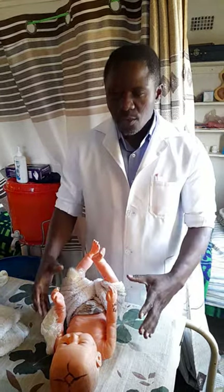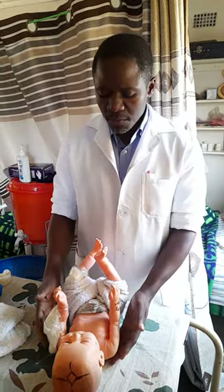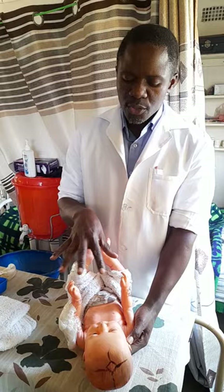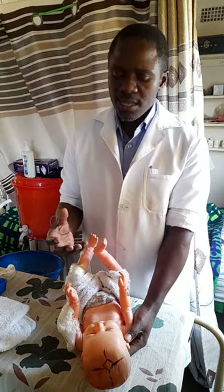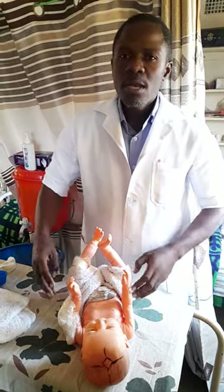Good afternoon. Today I want to look at top and tail. Top and tail is a procedure which is done mostly on premature babies. This baby is a premature baby being nested in an incubator. We need to do top and tail, meaning we need to clean the face and also remove the soiled diaper or nappy.